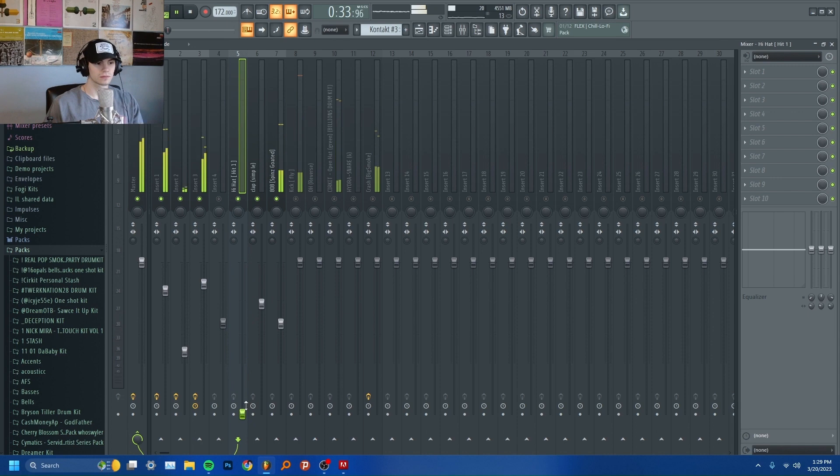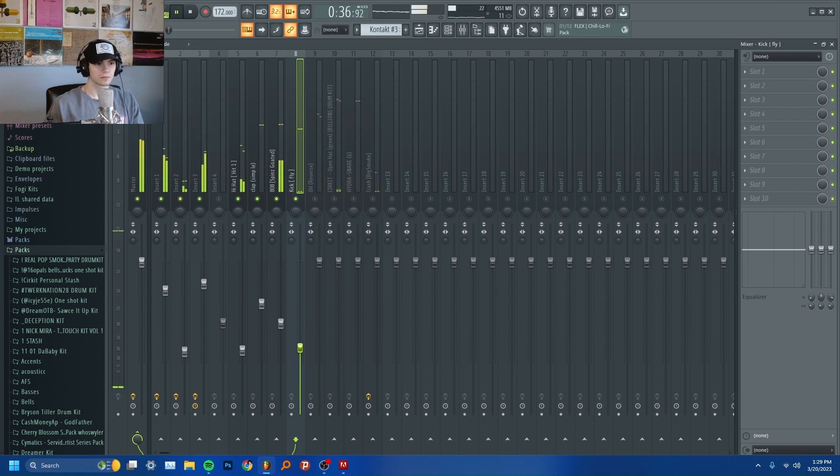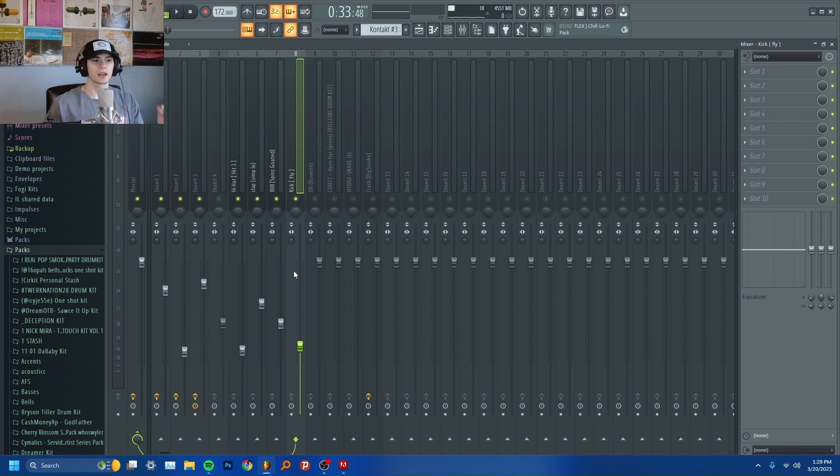Now I'm going to repeat this process with the rest of the drums — so now the hi-hat. For the most part, you don't want the hi-hat hitting as loud as the clap or the 808. Next, the kick. I like to have my kick hitting at least equal to my 808, if not a little higher. Depends on the beat you're making, but with a trap beat I usually like to have it punch a little bit through the 808, so I bring it up a little higher.